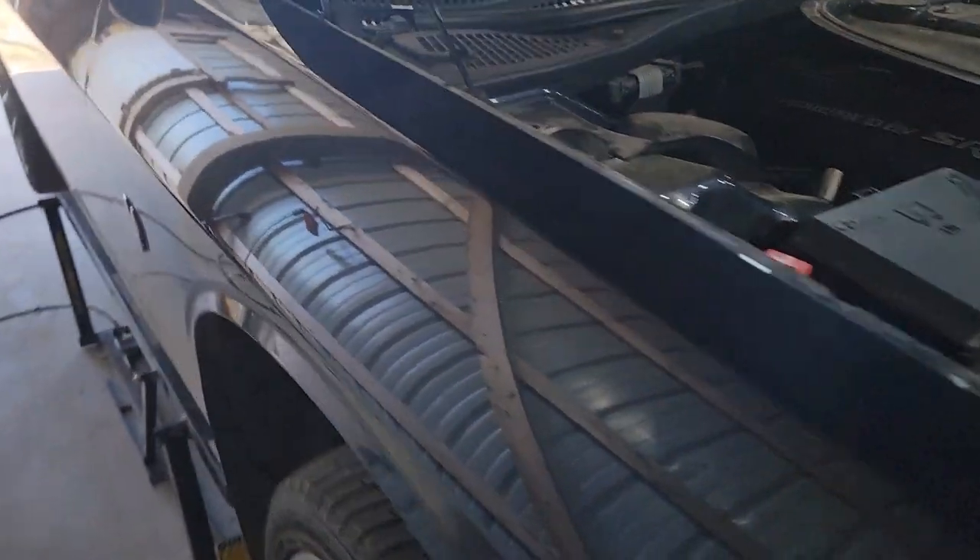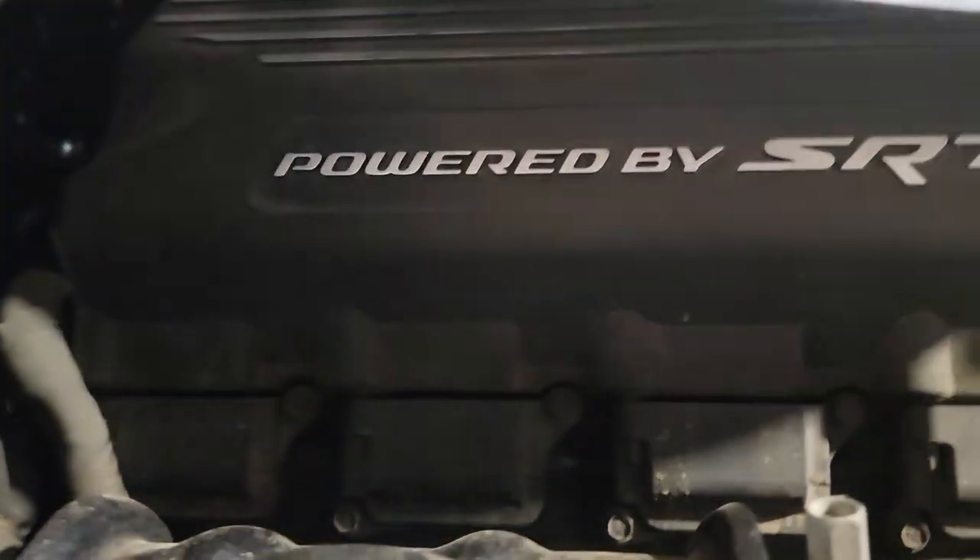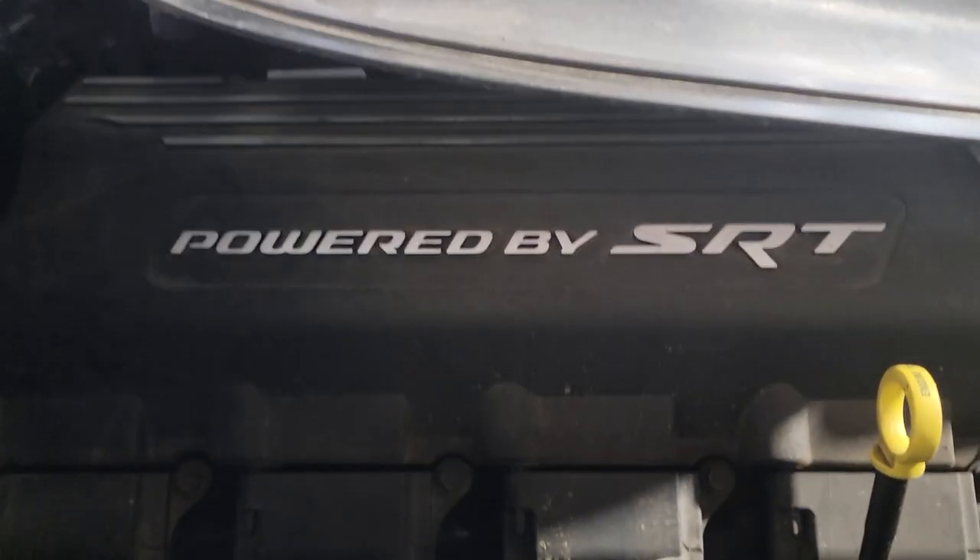I can come down here and you'll hear it ticking. That's an injector, but you hear it from the bottom because you have this heat shield over it here, so you're not going to hear it from the top.